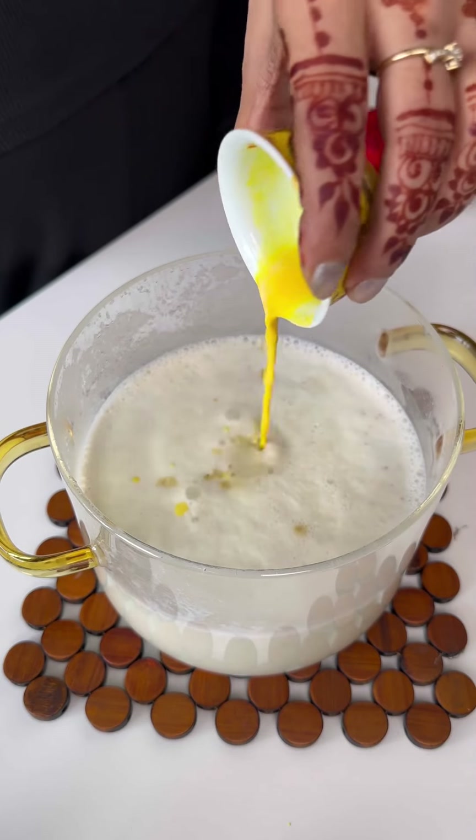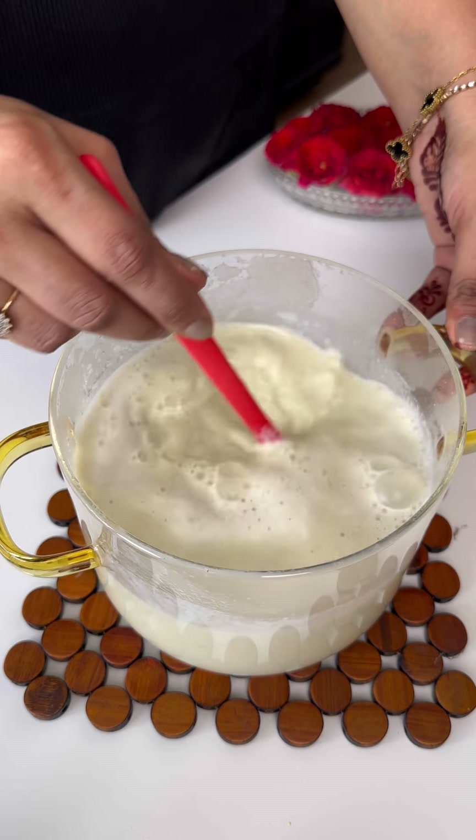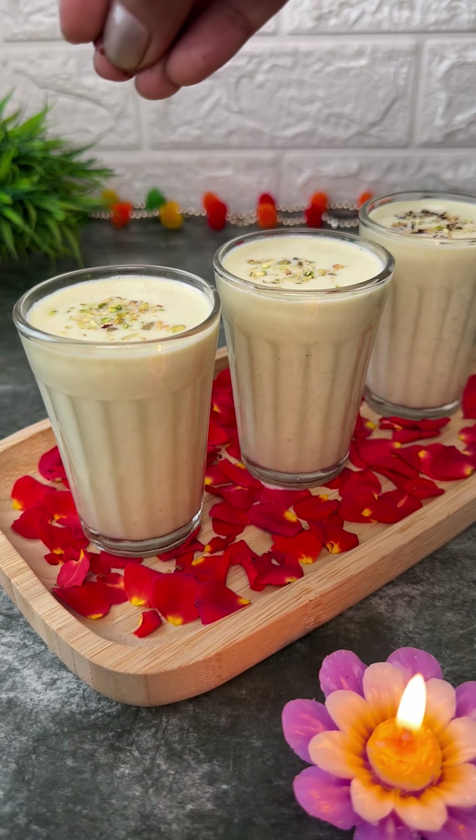kesar, and add sugar to the milk. Mix it well, and before we serve it, we will chill it. We will pour it with some pista and rose petals on top.